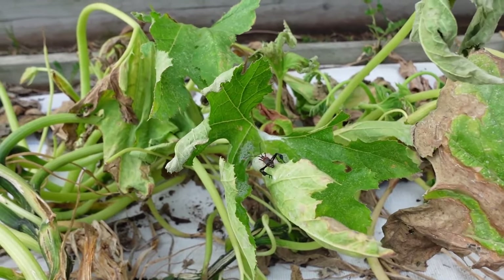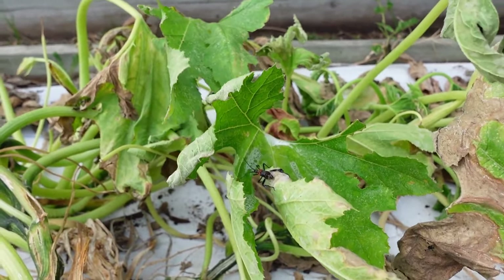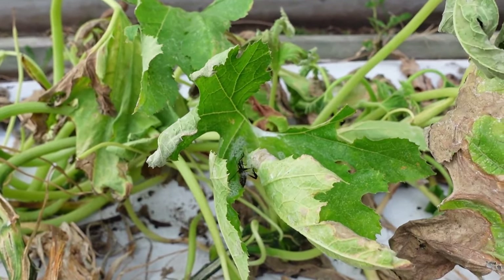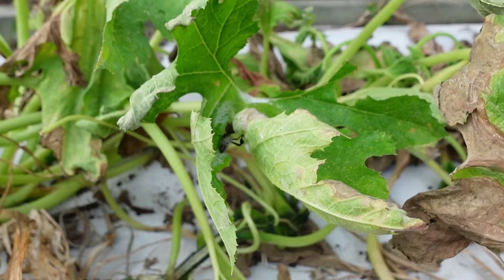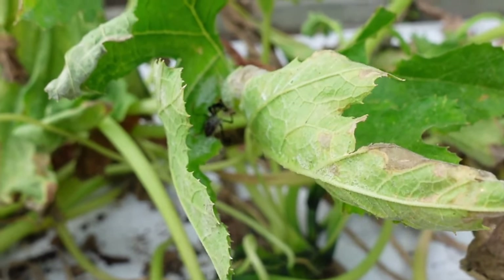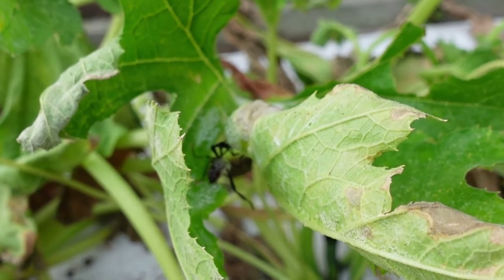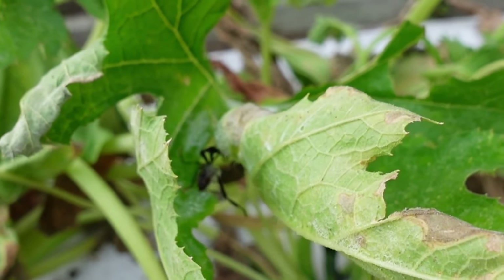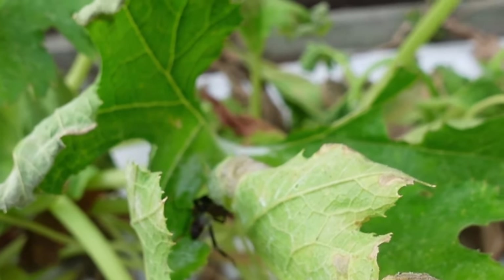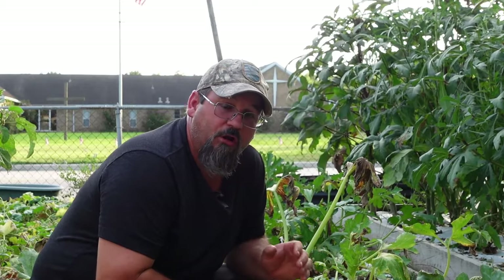We've got our little bottle of spray and we're just going to spray him. You don't have to necessarily drown them in it, but you want to make sure they're sufficiently wet. Now this is a leaf-footed bug and you'll see he's kind of wandering around aimlessly. Anybody who's ever dealt with these bugs knows they usually fly off when you try to spray them with something. But that bug is already dead - in 20 seconds it has killed that bug. Dead as a doornail, all within about 20 seconds.